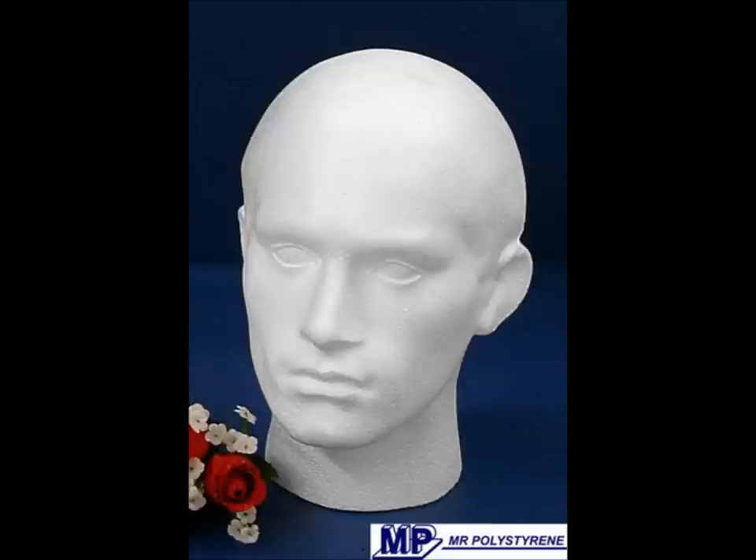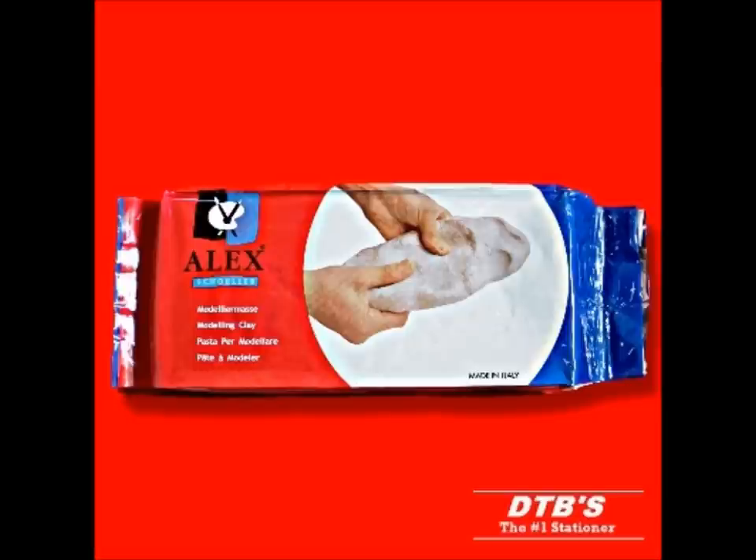Once we've chosen our polystyrene head we then use clay — modelling clay — to mould the face shape that we want, i.e. Wurzel in this case. We mould on all the features and everything else. Obviously it's grey and once it's all finished we then paint it.